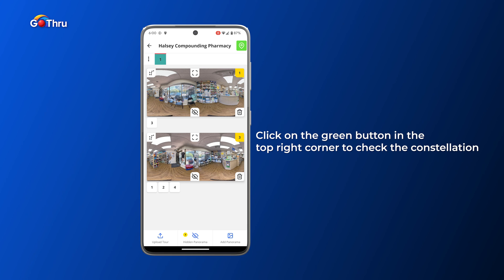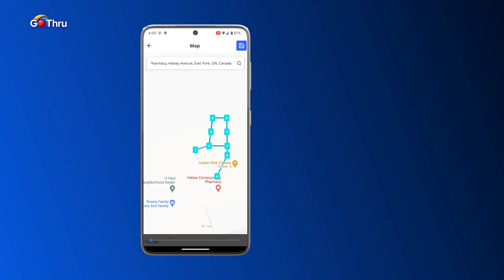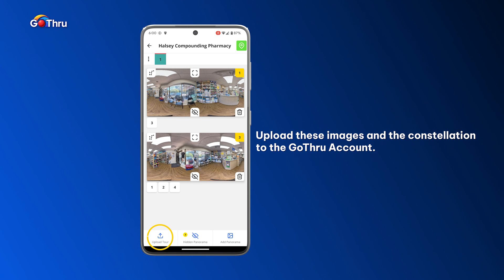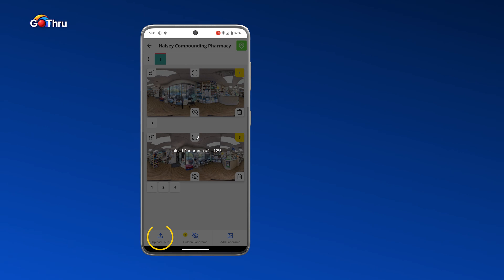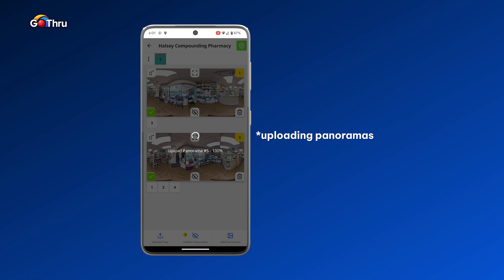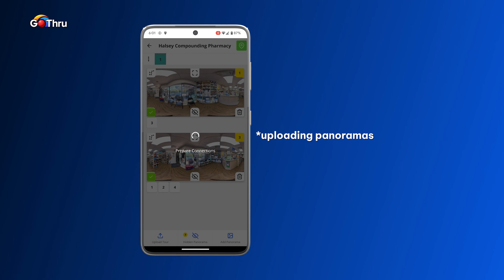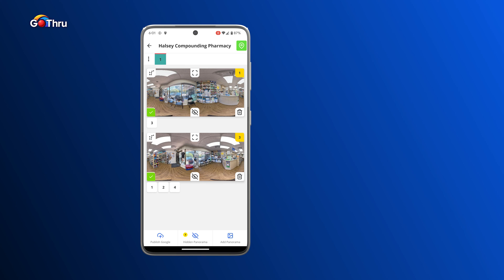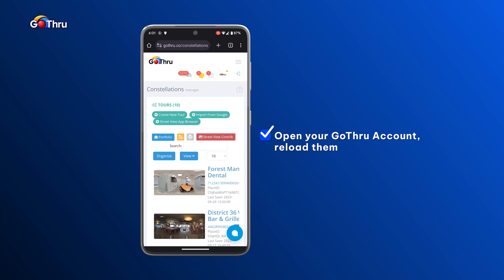If you want to check visually how the constellation looks, there's a green button on the top right corner — click on it and that's our constellation. Looks really good! Go back and now we can go ahead and upload these images and the constellation to our GoThru account by clicking the upload tour button. The images are now uploading. With a good connection it's fast — sometimes I've shot a tour and connected it in about five minutes, then shown the client and published right away.